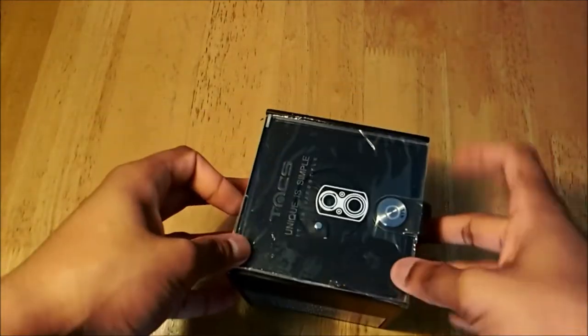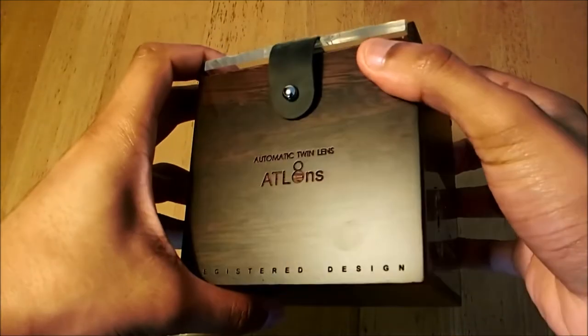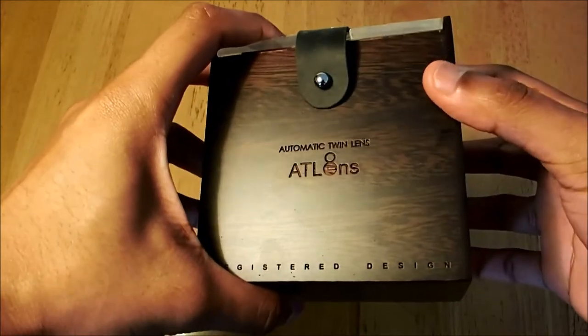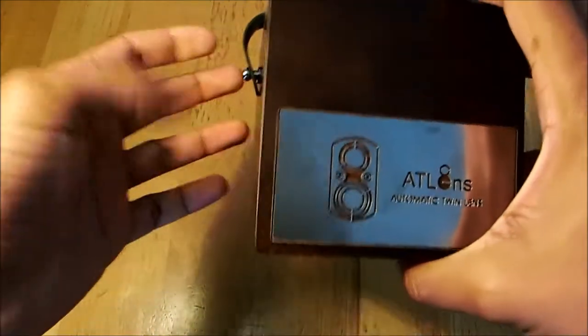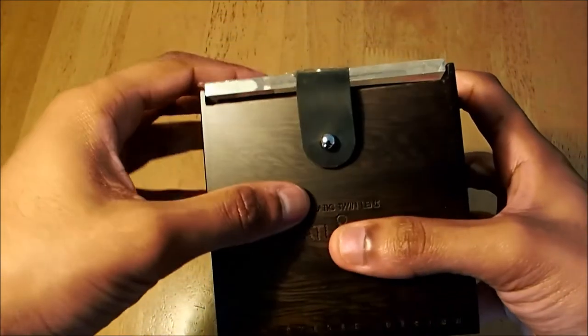A very interesting design with the box — something we've never seen before. It's always good to be different and TACK Images has done it. I'm assuming this is liquid inside. Perfect design, perfect packaging — we definitely like it. Now let's remove the cover.